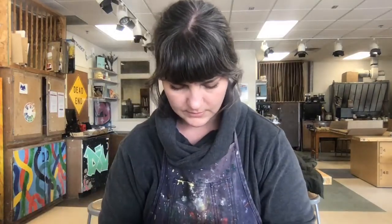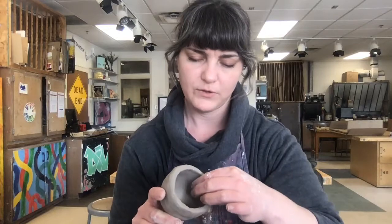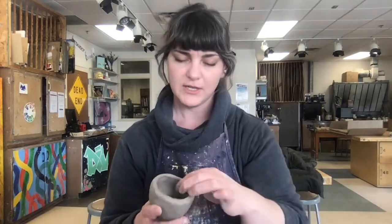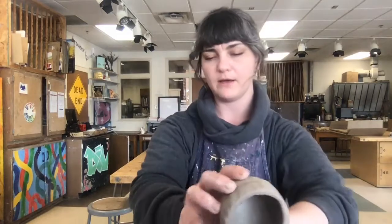The goal of the pinch pot is to make nice consistent thickness of the walls. What you'll be doing is pinching all the way around, kind of spinning it as you go, and trying to pinch to a consistent thickness. I like to go between about a quarter of an inch and half an inch so that it doesn't get real heavy. If you leave it too thick, it's going to be a real heavy piece.